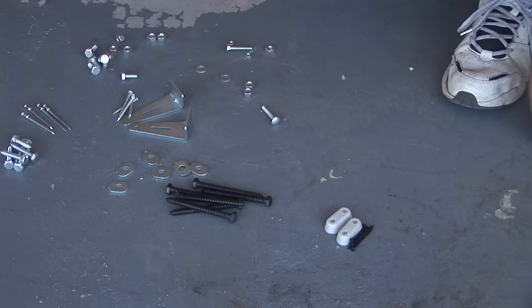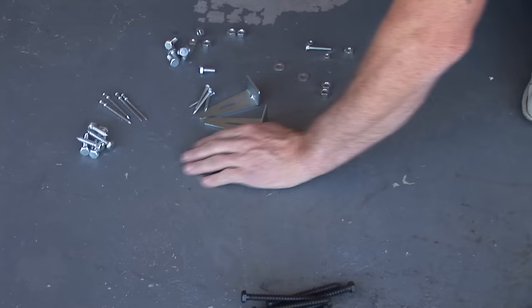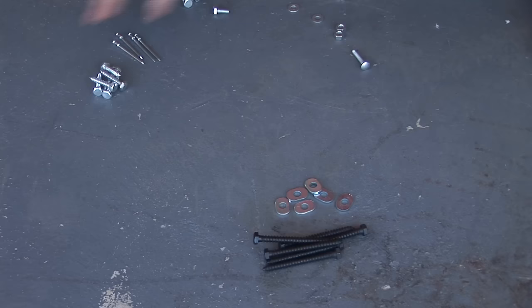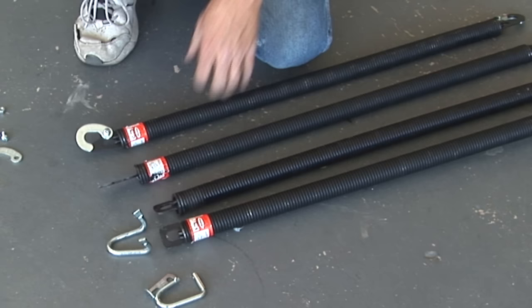It's very rare unless you have a brand new door or you're building one from scratch that you're going to use all of this. Today we're going to end up using the lags and the washers — we don't need some of these but might use others — and that should pretty much be it.